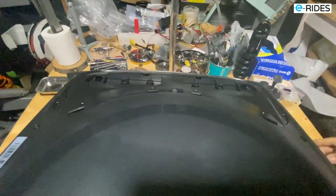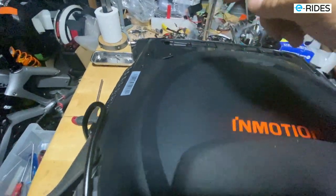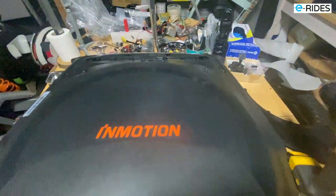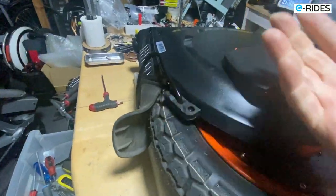So that's the size. We've got one, two, three, four screws on top and one, two, three, four on the bottom — and then the shell will come off.